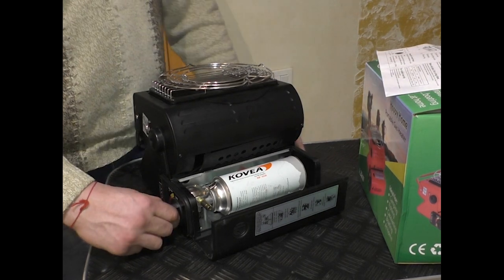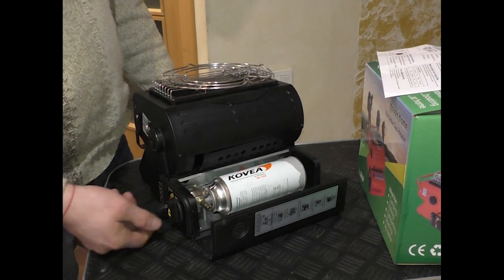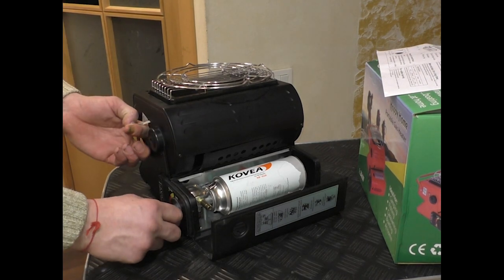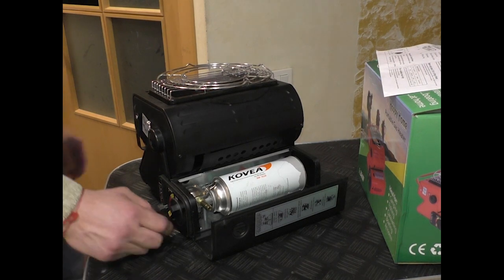As you can see, even in this position, the stove doesn't activate the canister. The canister needs to be turned on separately, and only then will it start working.